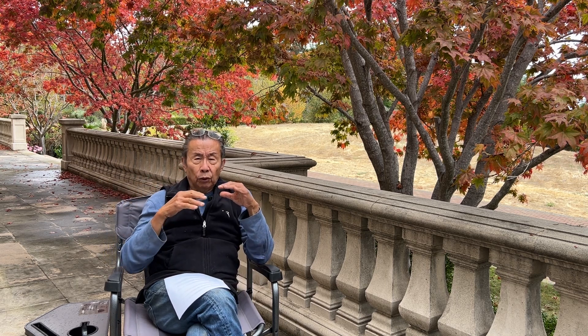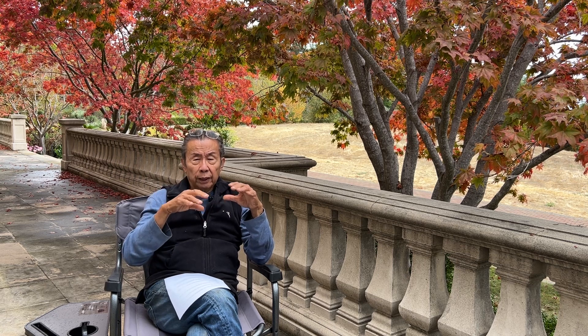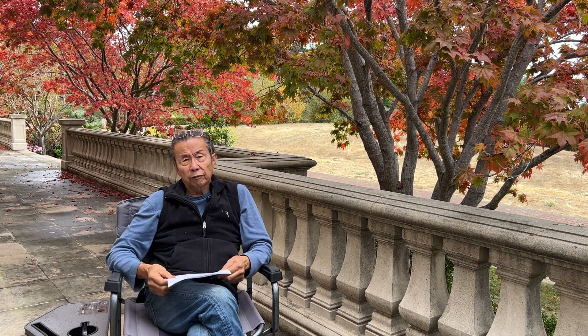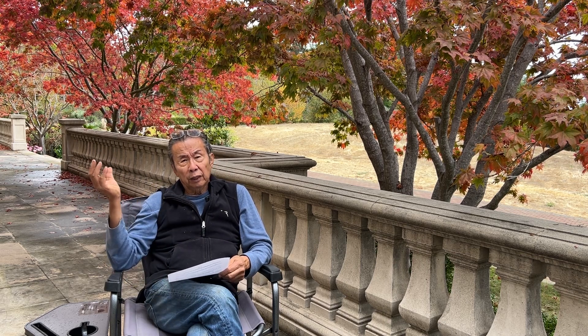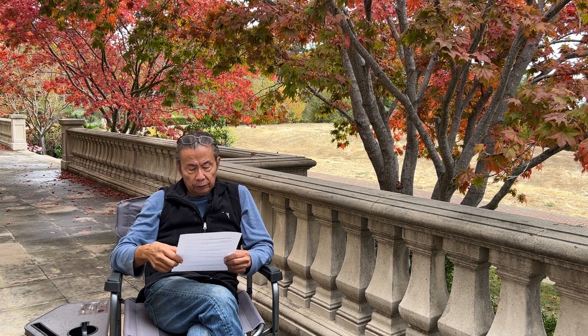Of course I don't advocate that, because then you have to constantly water it to keep it moist. You can go intermediate — watering once a day, twice a day, or every other day — by adjusting the medium to match your lifestyle. The simplest solution is to get a digital timer that costs $29.95. Hook it up to a faucet and you don't ever have to water it again.